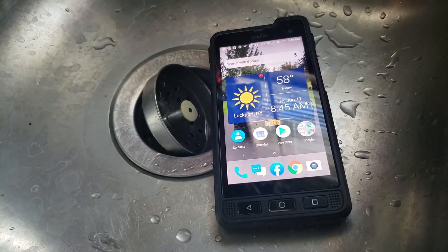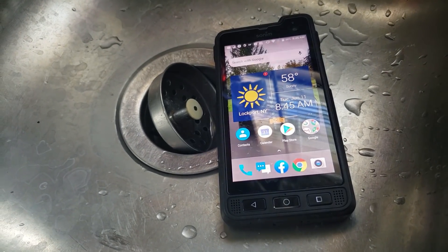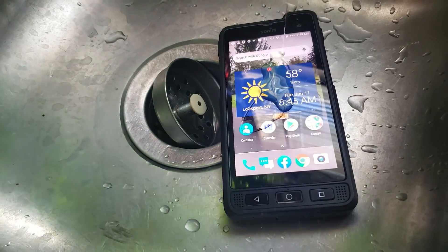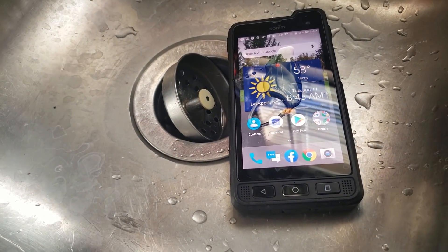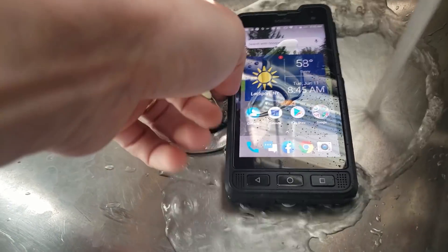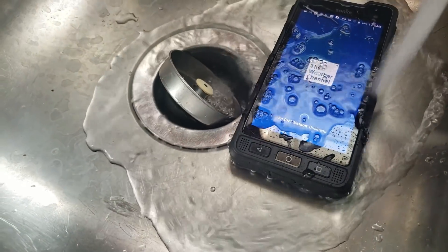Now that the Sonum smells like beer after crushing that can, it's time to give it a little bubble bath. Get some soap on there, get some water going, and let's rub it.